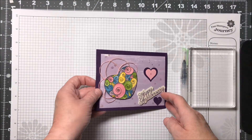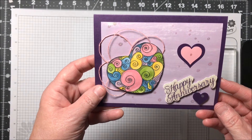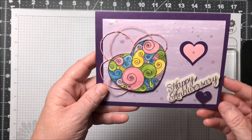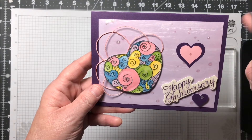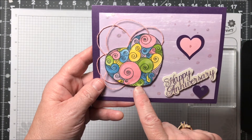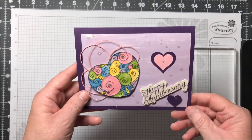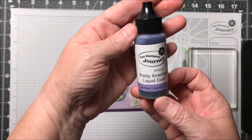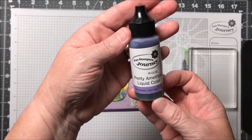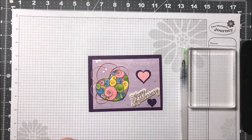Hi, I'm Mary Director and I'm a Funstamper's Journey Coach. Today I'm going to show you two of the techniques I used to create this card. One was to create the background and the other was to give a watercolor effect to this stamped image of a heart. The products I used are our new liquid colors, which are dye-based liquid ink, and I'll tell you more about those in just a moment.